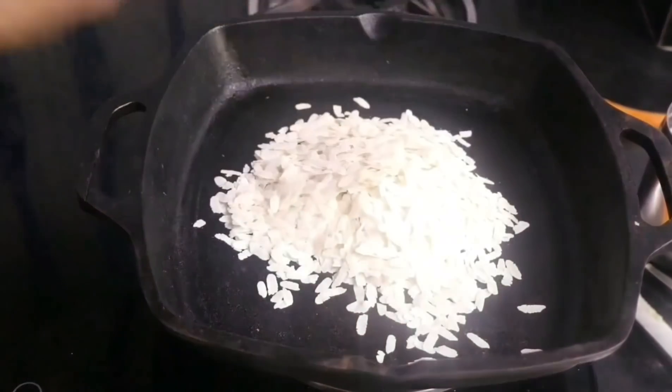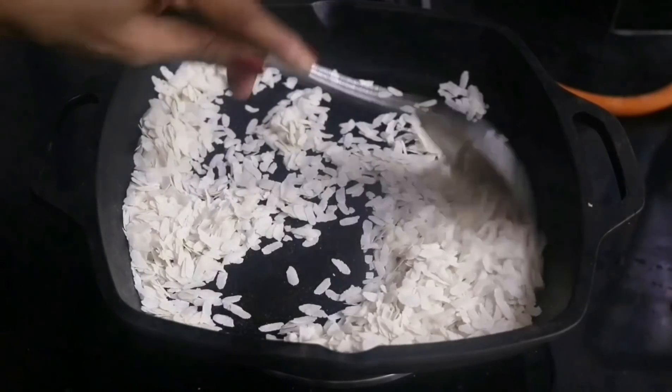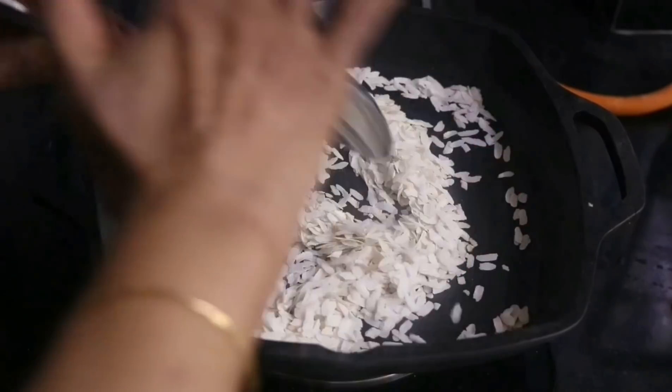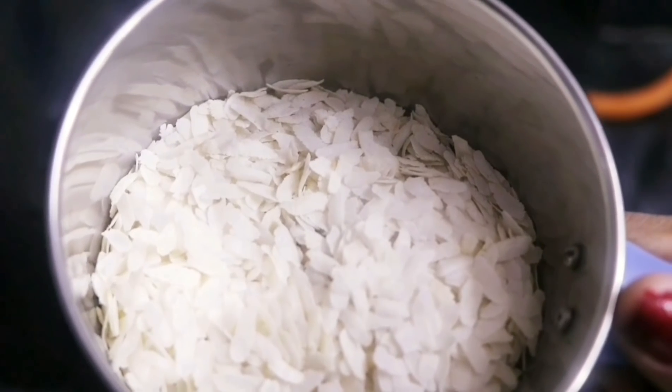Now let us heat a kadai or pan and roast the poha or beaten rice. Roast it for about 2 minutes on a very low flame. It's done. Now after it cools down, transfer it to a mixer jar.